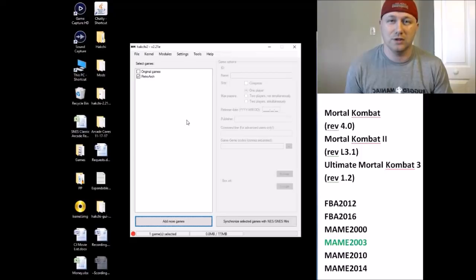Hey guys, Patton here, welcome back to 'Will It Run on the SNES Classic?' Today's request comes from many people, including George Castillo, Julian Espas, and Rob Dove. They want to know if the Mortal Kombat arcade series will run on the SNES Classic. We're going to take a look at Mortal Kombat 1, 2, and Ultimate Mortal Kombat 3, because it's ultimate and upgraded, so we'll do those three.